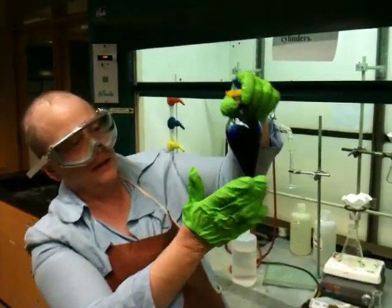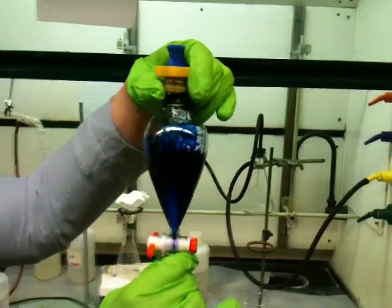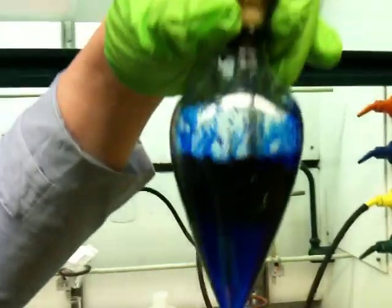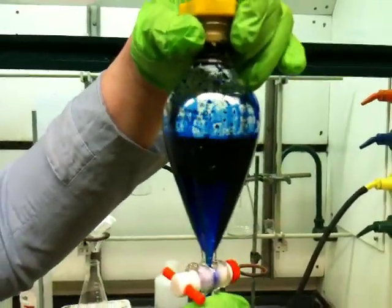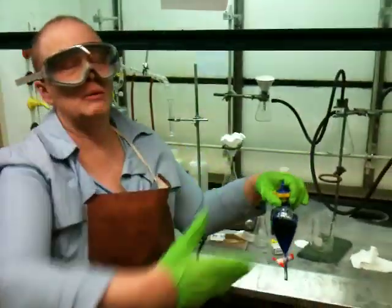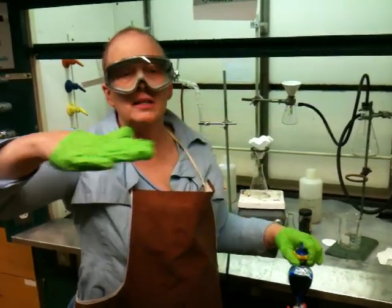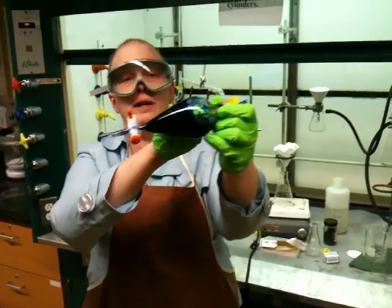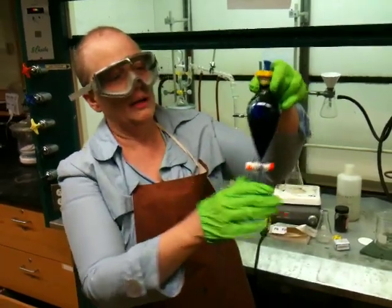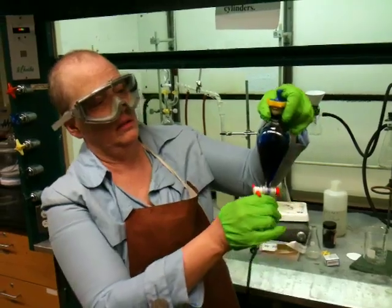Now you'll notice upon doing this the bottom layer has gotten a little darker. This is a very inky blue solution. Through the swirling, I was increasing the surface area between the two layers in a gentle way. When you lay it on its side there's a greater surface area between the layers. By swirling it, you get the layers to mix a little bit and you get a much more rapid equilibration between the layers, because this is an equilibrium process. So we want to speed that up, then separate the layers.